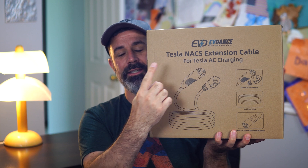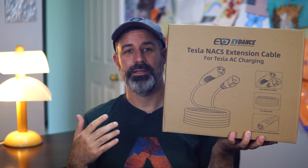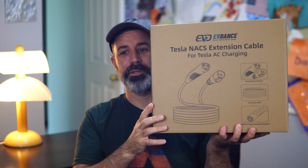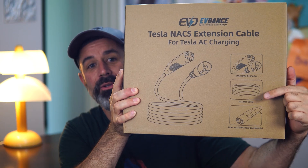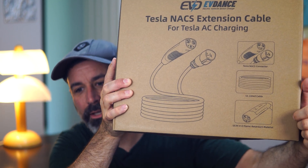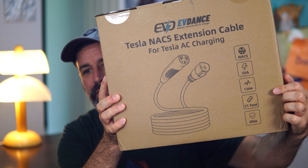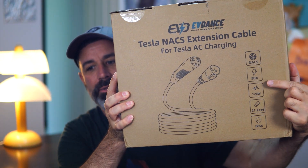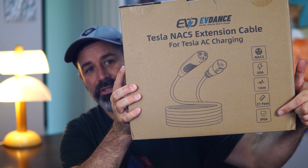This is a Tesla NACS extension cord. NACS stands for North American Charging Standard and is basically the Tesla plug, if you're familiar with that terminology. This is a 21-foot cord, and as you can see on the box it is UL listed, made with flame-retardant material at UL 94. On the back it specifies it can go up to 50 amps or 12 kilowatts, is 21 feet long, and is IP66 rated.